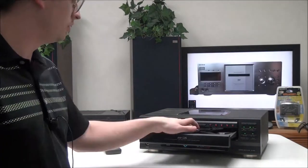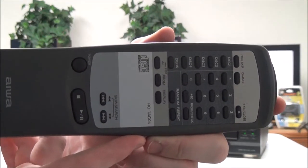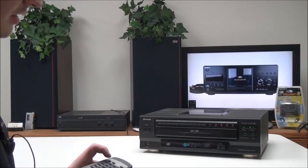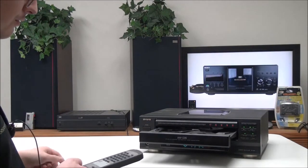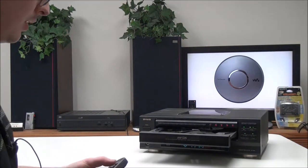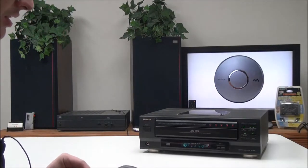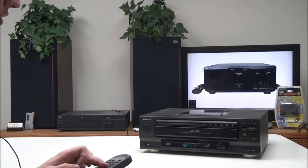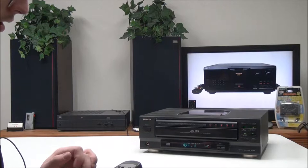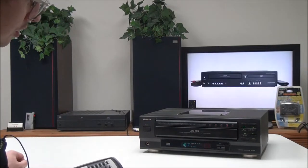This is the original remote for it. It's got a disk skip button, and a change button — if you use that, you can change four of the disks while one continues to play. You also have your disk select buttons right here, and you can easily skip to a certain track by using the number pad. You also have program play, as well as random.